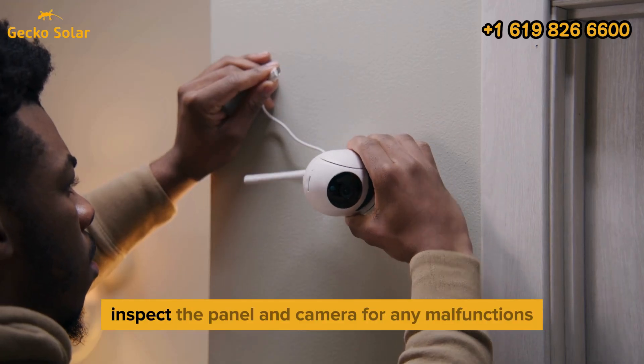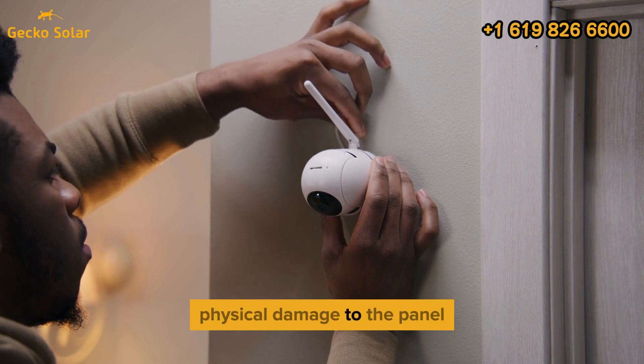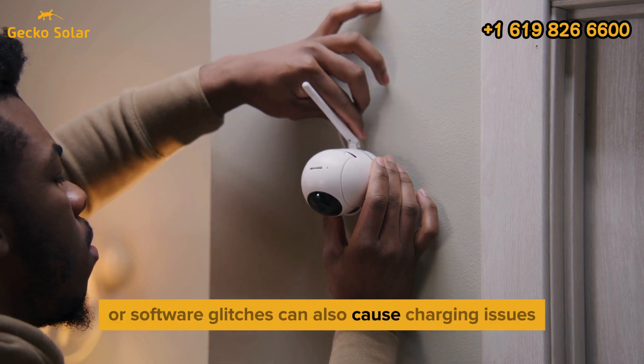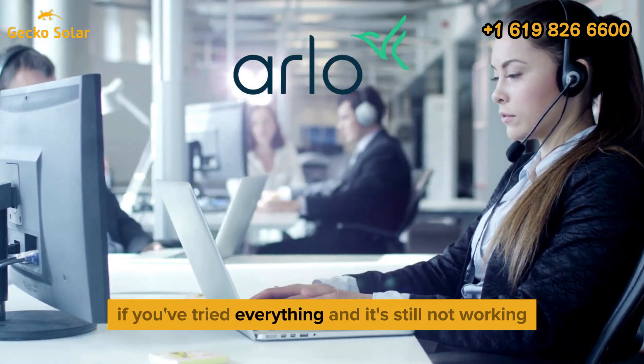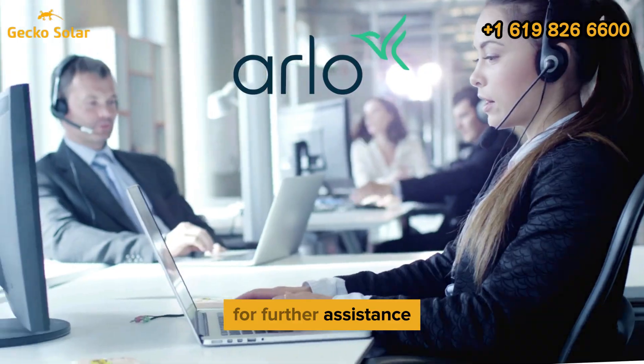Finally, inspect the panel and camera for any malfunctions. Physical damage to the panel or software glitches can also cause charging issues. If you've tried everything and it's still not working, it might be time to contact Arlo support for further assistance.